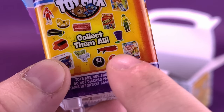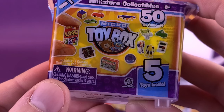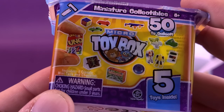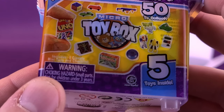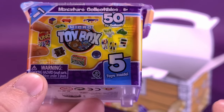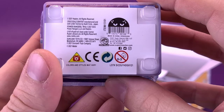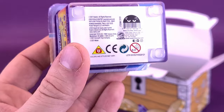I think every child in the 80s at some point must have had this little rotary phone. On the other side we've got Uno, Hot Wheels, Rubik's Cube, even a Light Bright. We're going to open these up. It comes from the folks over at Super Impulse, which is an extension of Hasbro.